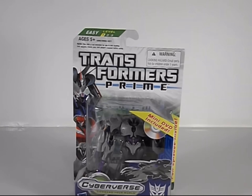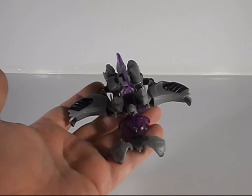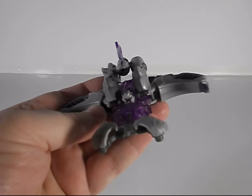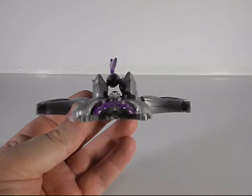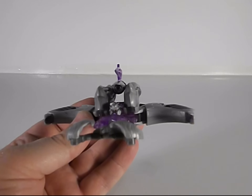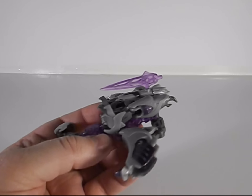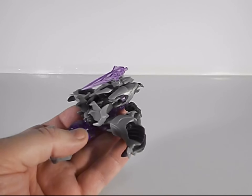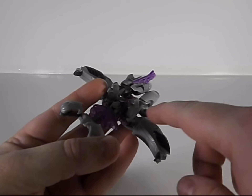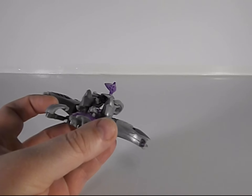Here we have Megatron out of his package and in his space fighter — whatever mode this is. It's not bad. I mean, it's not as good as the Voyager class — of course not — but for a small version of this, it's pretty cool. He's got his blade weapon, a cannon visible, and a head which is pretty accurate to the show.